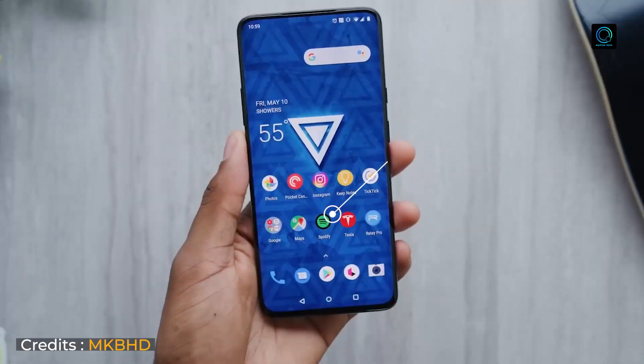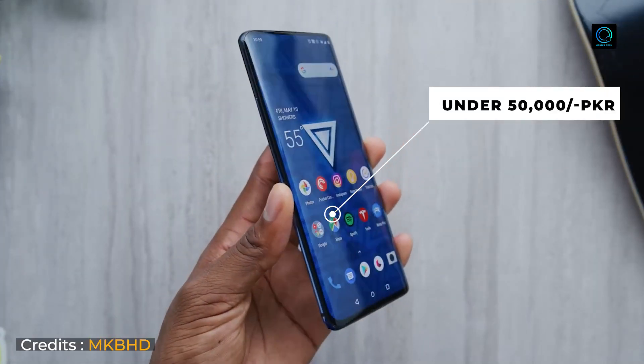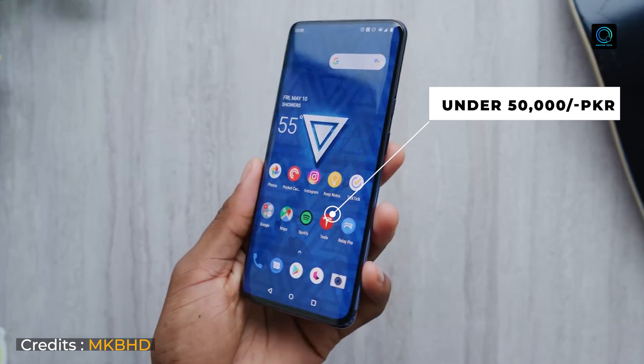You will get it under Rs.50,000, but there are conditions — PTA approved and non-approved. If you have the budget, you can get a non-PTA, but I recommend PTA approved because it is totally worth it. Most importantly, I am going to recommend this smartphone to gamers, but it is for every user.